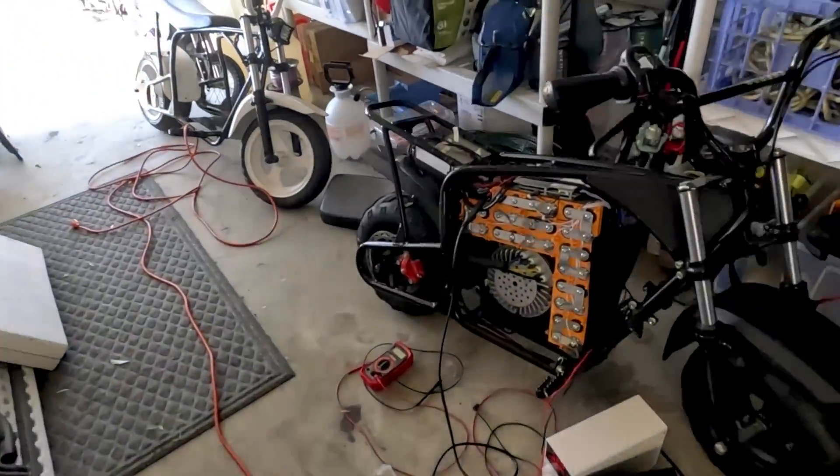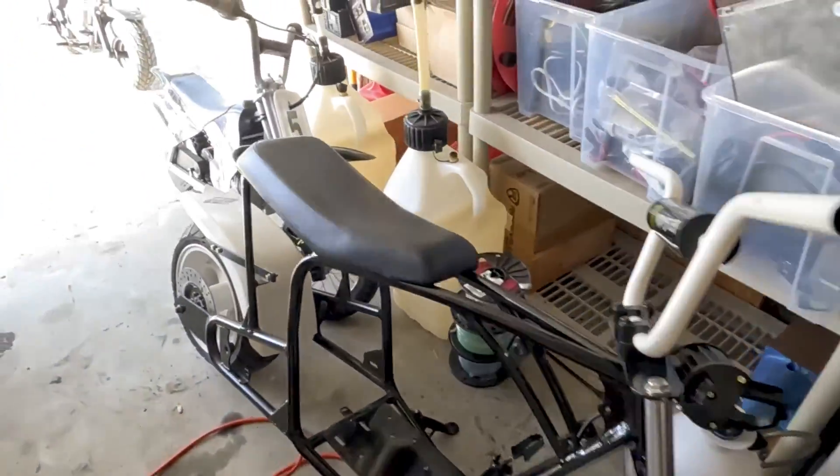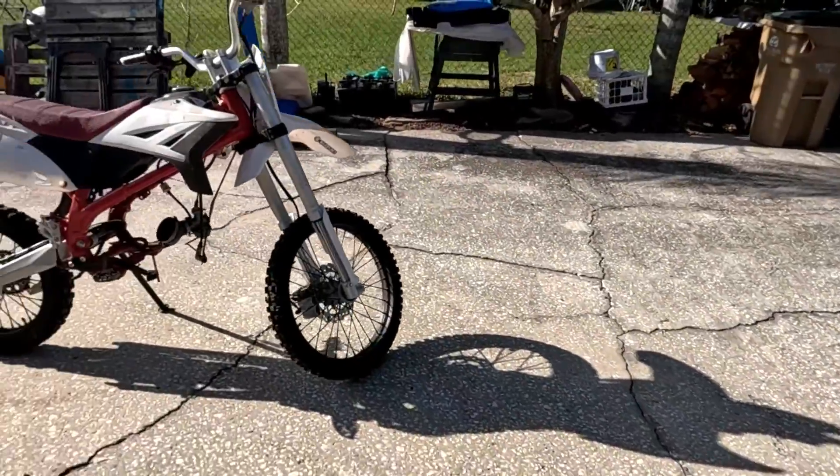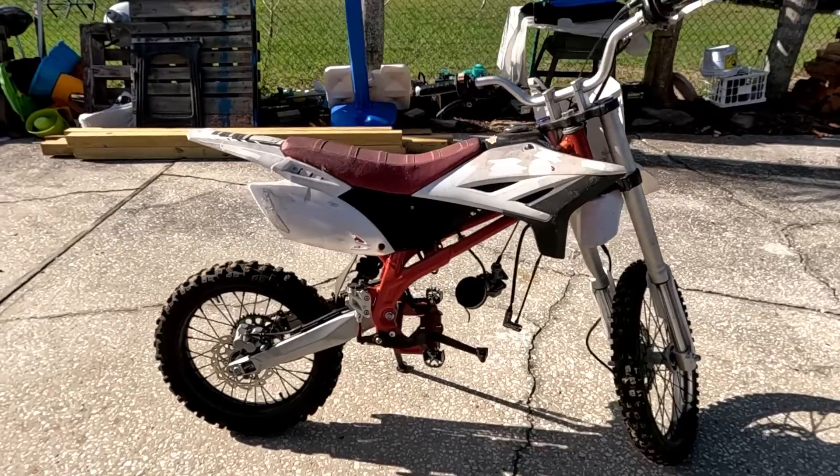Hey everybody, welcome back to the channel. Today we have some fun stuff lined up. We're going to be starting a project. It's not going to be one of these mini bikes — we're actually going to do a full-sized dirt bike conversion.